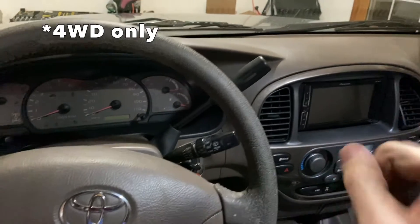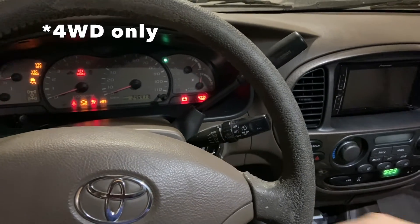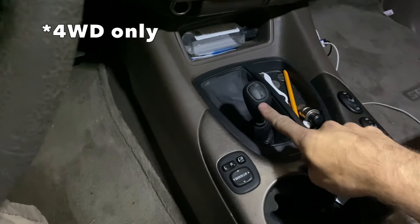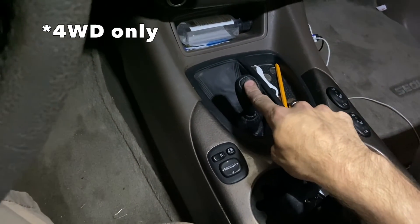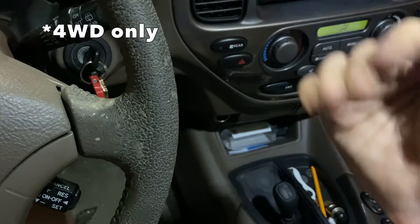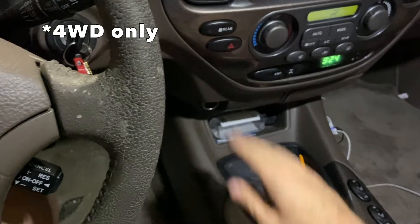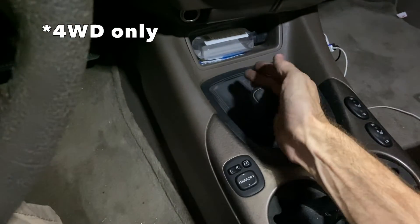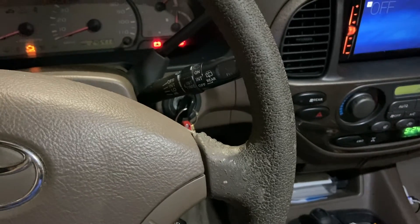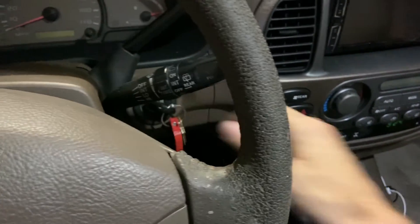To register this new skid control ECU with the vehicle, first you have to turn the key to on. Because I have a four wheel drive, I leave it in park and then I move my four wheel drive lever up to L4. If you don't have the lever and you have push buttons, after turning the key on you're supposed to put it in neutral, hit the L4 button and then put it back in park. Key on, I'm in park and I'll put this in L4 and the VSC buzzer should sound. And now key off and that should register to the vehicle.